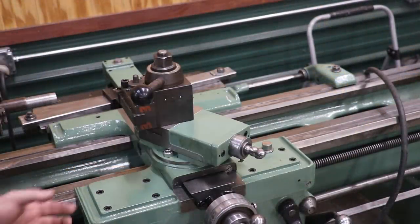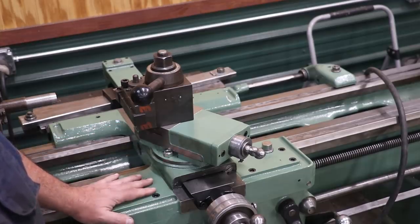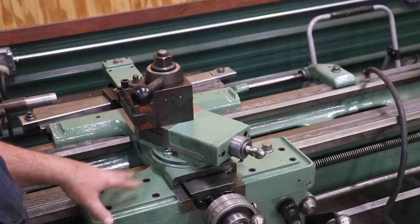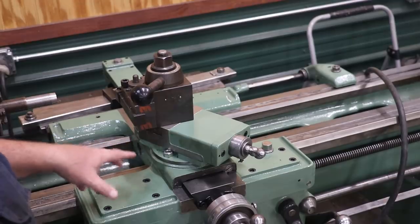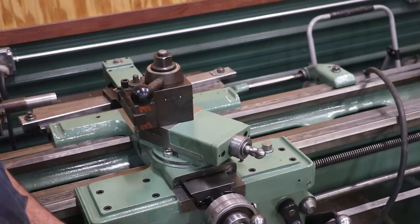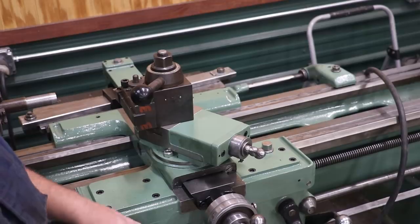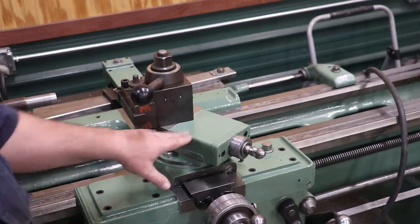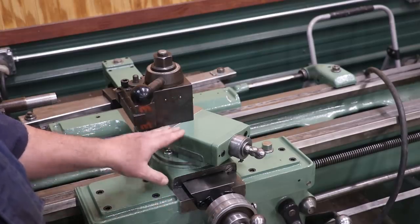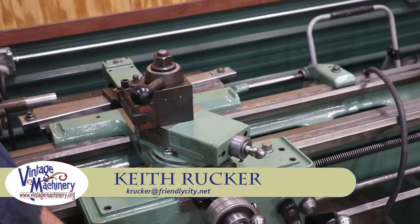I'm doing a little favor for a viewer who contacted me this past week. A gentleman down in Florida has a Monarch model K lathe, 16 inch, exactly like this one right here. He purchased it a while back and it had the tracing attachment on it. He's wanting to get it back to the original where you have a compound up here rather than the tracing attachment, but his lathe does not have this piece. If anybody out there happens to have a compound off of a Monarch 16 inch model K lathe, shoot me an email and I'll connect you guys together.